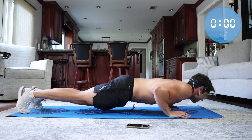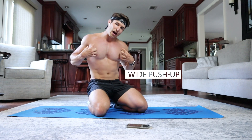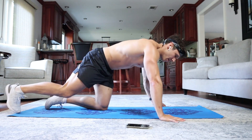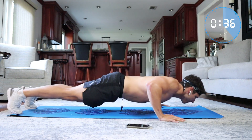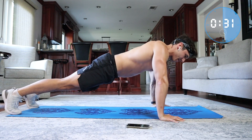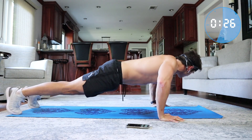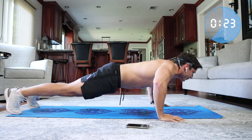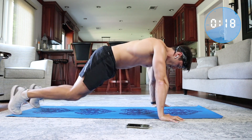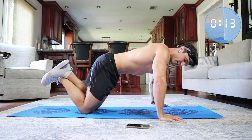Now we're going into wide push-ups, which are really going to work our outer chest. Back straight just like last time, except this time our hands are more than shoulder-width apart. You should really start to feel the burn at this point. If it's too difficult, no worries — you can always drop to your knees and do a modified version of the push-up.